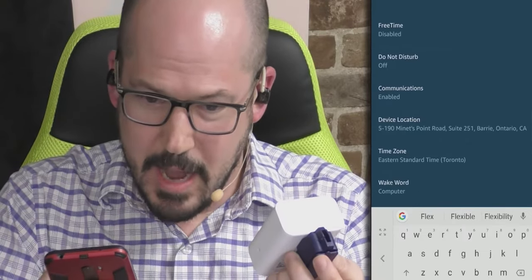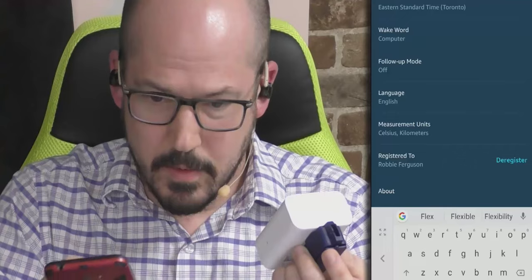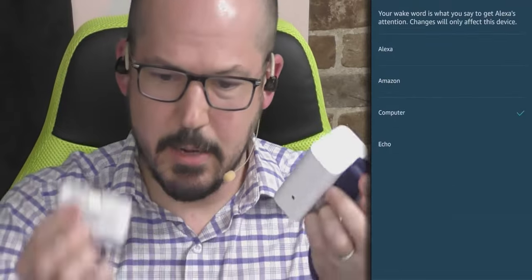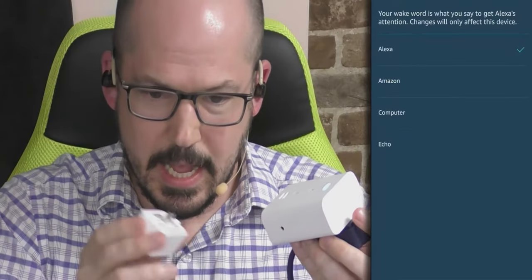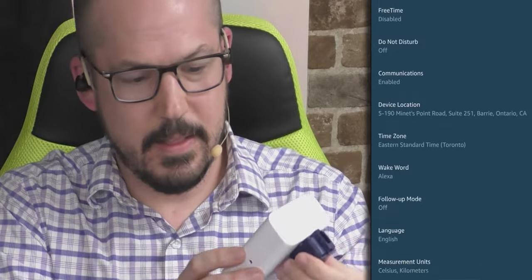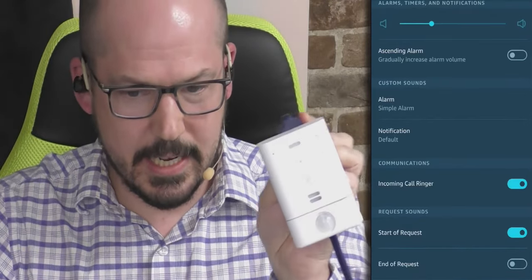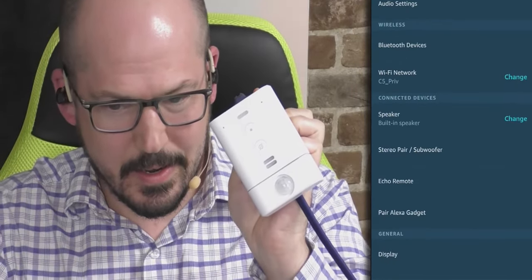I've got all the options you'd expect from any Amazon Echo device. I saw it said 'pair gadget' — let me try plugging in the motion sensor. Those 'pair gadget' options are for subwoofers or other peripherals. As soon as I plug this in, it's going to flash — there we go, it looks like it's connecting. 'I found First Motion.' It just stopped to say: 'To set up a routine triggered by First Motion Sensor, go to the device detail page in the Alexa app.'